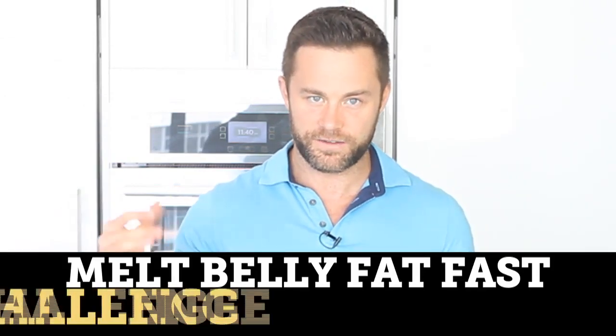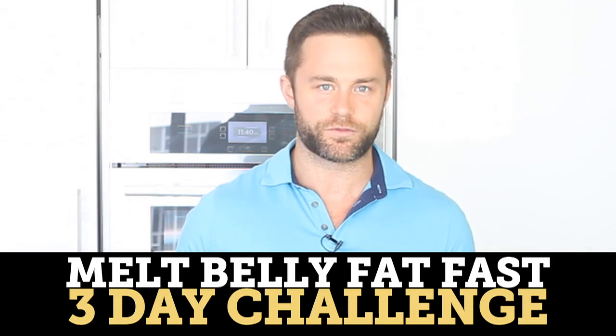This weight loss tonic is full of enzymes which are going to repair your gut and give you energy. 55 percent or more of the US has a leaky gut and that means you're not absorbing things efficiently. I'm going to challenge you Fitlifer to do this five minute melt belly fat fast weight loss tonic for the next three days.